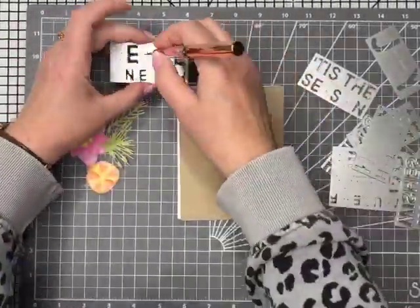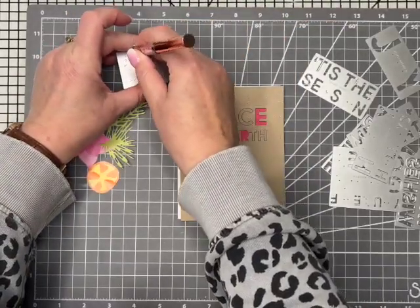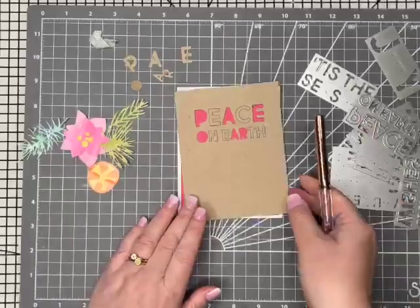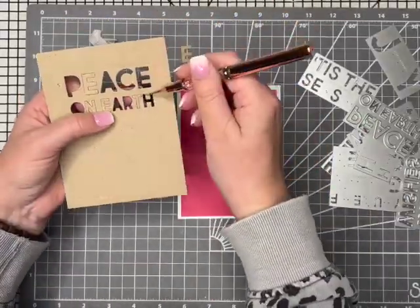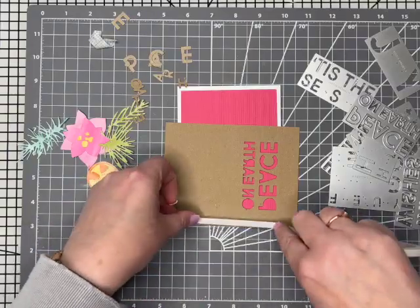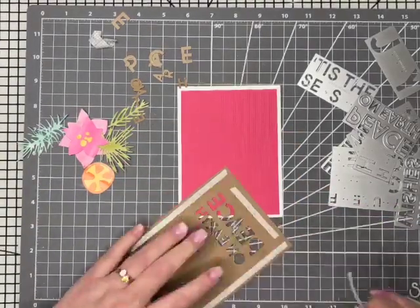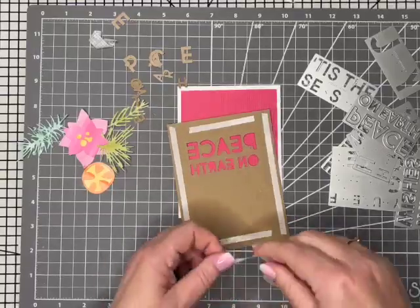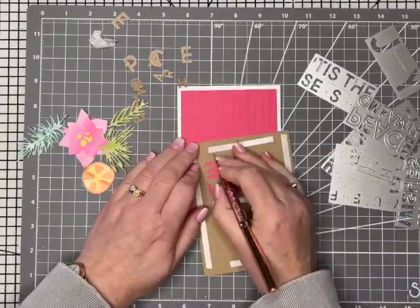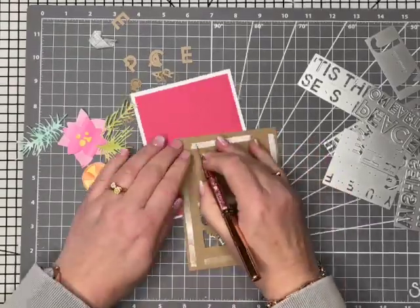Now with these die cuts, you get that kind of paper cut-out look. You can, if you want, go back in and paper piece — for example, the centre of the P — or you can leave it with that complete cut-out look, really up to you. Obviously it's more fiddly to put the pieces back in, but I kind of prefer that look, though obviously totally up to you which you prefer.